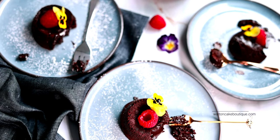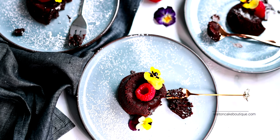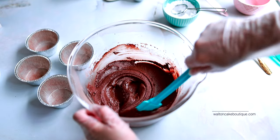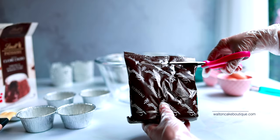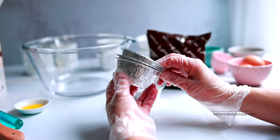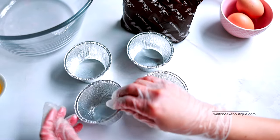So if you're a chocolate lover and you don't want to spend hours baking in the kitchen, you've got to try these. This recipe is very easy to make — you only need the Lindt chocolate lover cake recipe mix and two eggs. The box comes with four foil baking cups.